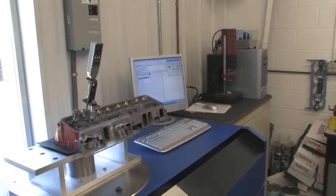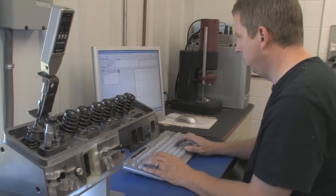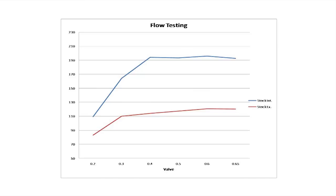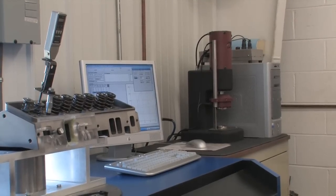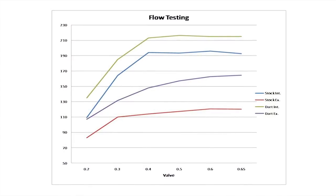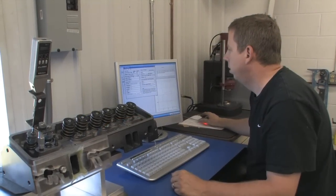Next came a complete flow bench test of each head. Dorton flowed both heads back-to-back. The stock heads were significantly improved over factory spec thanks to the larger valve seats, but it was surprising to see how much they still lagged behind the Iron Eagle. At 500 thousandths of an inch of valve lift, the reworked Chevy heads produced 193.6 cfm through the intake and 117.5 through the exhaust, compared to 216.6 cfm and 157.1 cfm for the Iron Eagle. Between 200 and 500 thousandths lift, the Dart head averaged 22 more cfm through the intake and 30 more through the exhaust — improvements of 13 and 28 percent respectively.